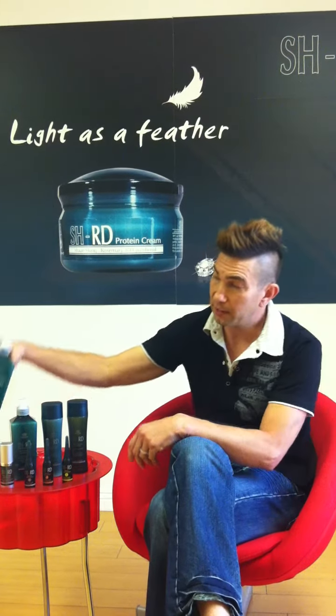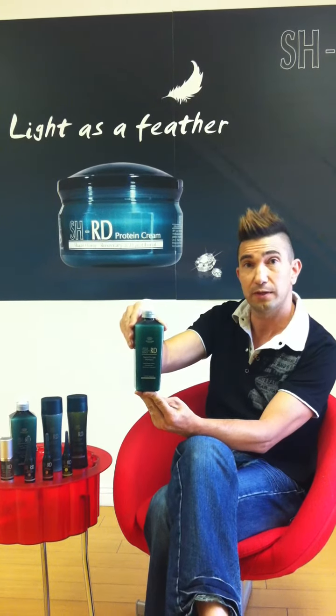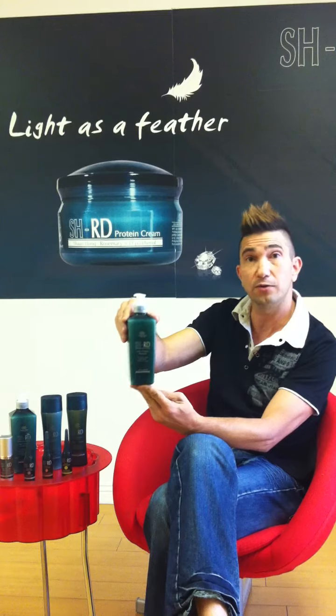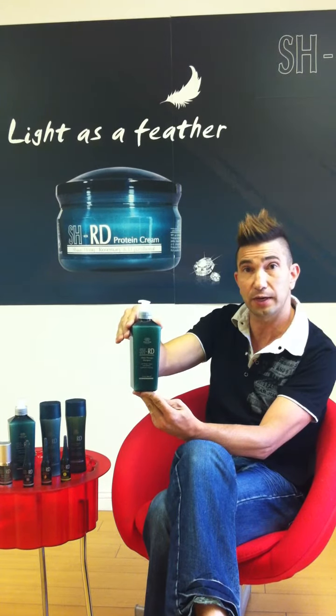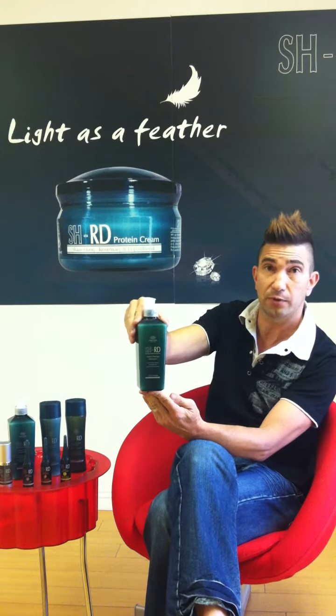I want to bring to you a series I came across called SHRD Nutrotherapy. This series is really a repairing series, giving your hair the nutrition that it needs through vitamins and amino acids, all the proteins, and the therapy that it's going to give to your hair with moisturizing, hydrating, and make your hair really beautiful.